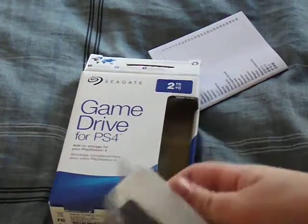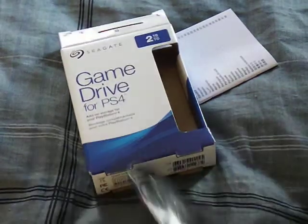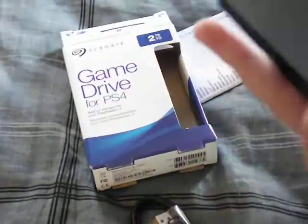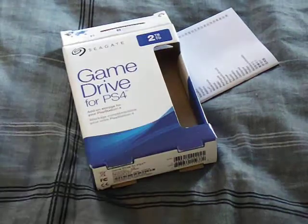Now, let's continue unboxing the thing after that minor disruption. So here's the USB cable that connects to your PlayStation 4. We don't need that for a moment. And here is the drive itself, which looks awfully similar to an SSD drive from Samsung or something — but it's not from Samsung. And this is the port to plug in the USB cable so it can connect to your PlayStation 4 with a wired connection.